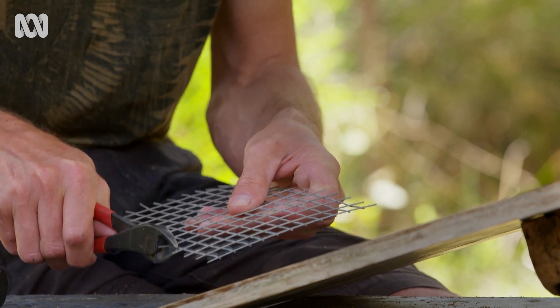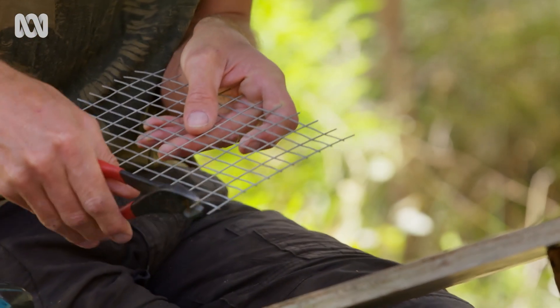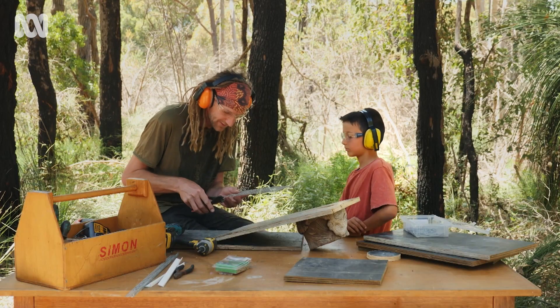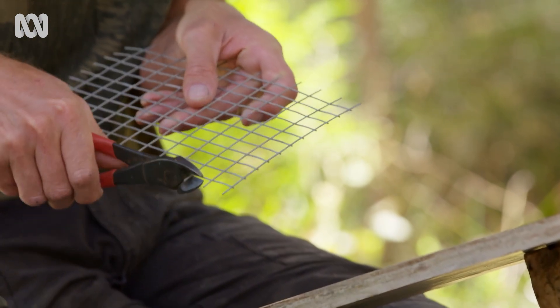The next thing to do is fit a type of mesh ladder to the inside so animals can get in and, really importantly, get out. I'm just going to cut the sharp bits of wire off here so nothing pokes itself and gets injured.